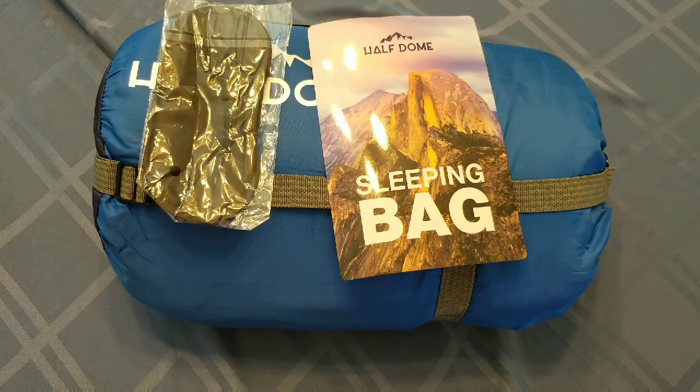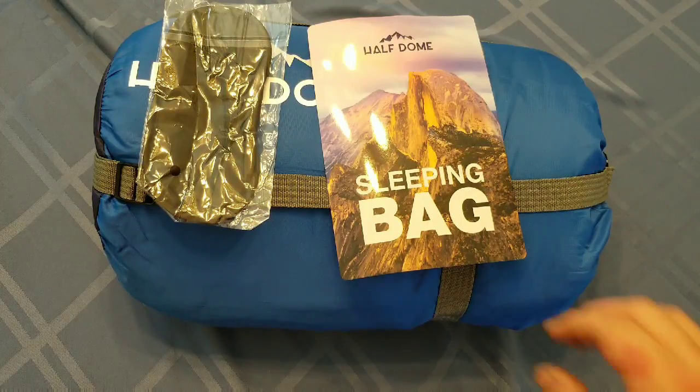What is going on YouTube? Cody here with another Radical Review. As you can see in front of me, I have a sleeping bag from Half Dome. One of my latest videos was an air mattress from Half Dome as well, and I got with them and got a sleeping bag as well. So let's go ahead and take a look and see exactly what it entails.